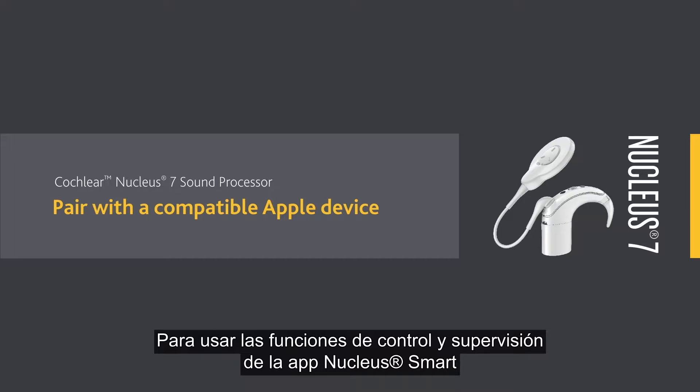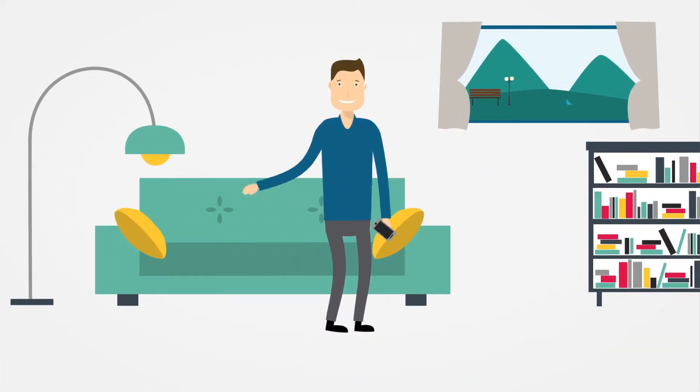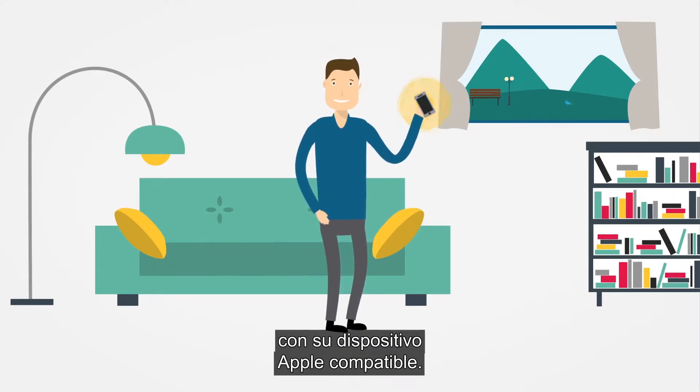To start using the Nucleus Smart App control and monitoring features, you'll need to pair your sound processor with your compatible Apple device.